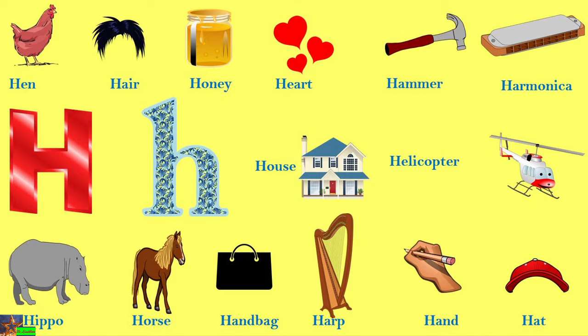We will learn more words now. H is ha ha — hair. H is ha ha — honey. H is ha ha — heart. H is ha ha — hammer. H is ha ha — harmonica. H is ha ha — house. H is ha ha — helicopter. H is ha ha — hippo. H is ha ha — horse. H is ha ha — handbag.